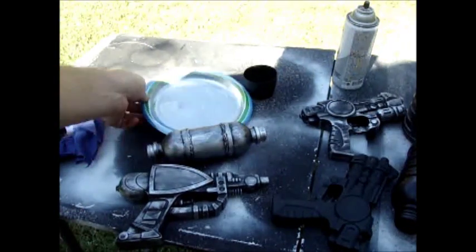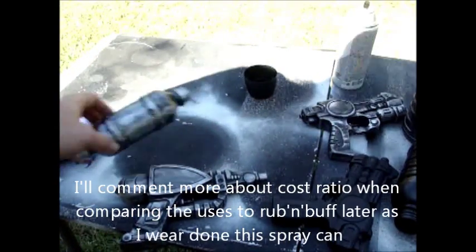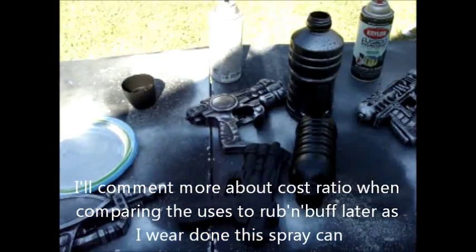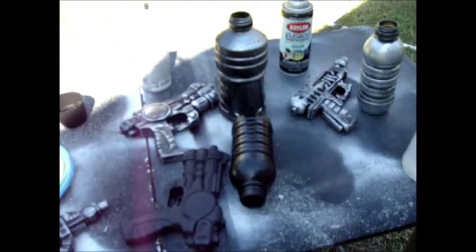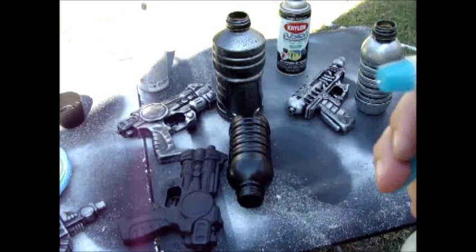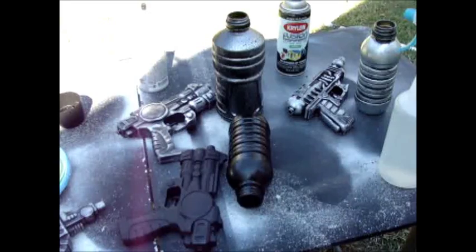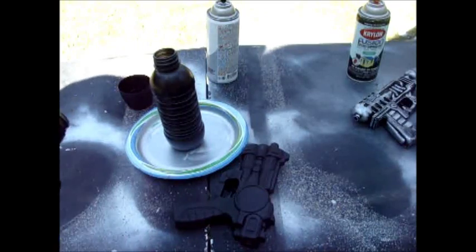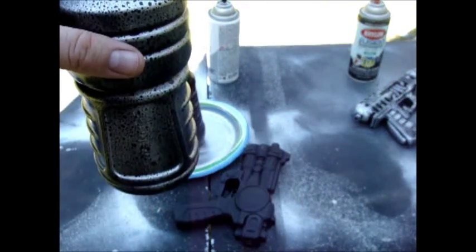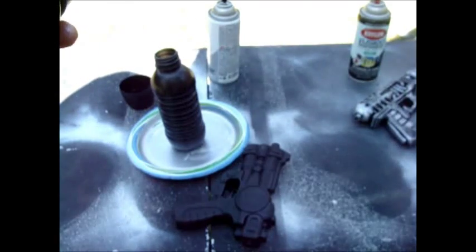I did use a lot of spray paint on here — as you can see, my plate is almost silver itself. The next step is I'm going to use a water bottle to mist water on the prop while I spray paint it. The watering technique kind of gives it a hammered look — that's the best way I can describe it. It can also work well with a rusting technique.